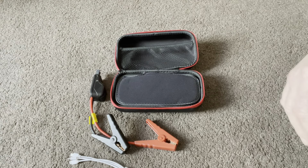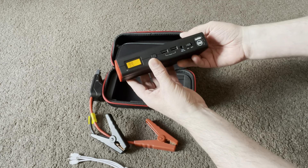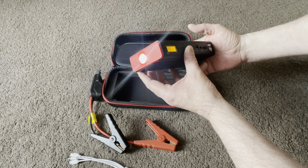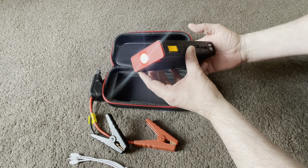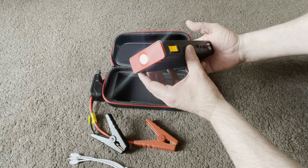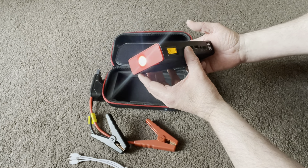This is surprisingly light and it's supposed to be able to start a car - I'm going to be trying that shortly. I can turn it on - as you can see it's at 99% at the moment. You can press and hold the button for three seconds and that brings a light on. Tap it again and that brings your SOS light. Press it again for a constant flash - you could have a bit of a disco, kids party, whatever. Press and hold for three seconds and that turns off. We've still got 99% as you can see. There are two USB ports so you can charge two phones or devices at the same time.